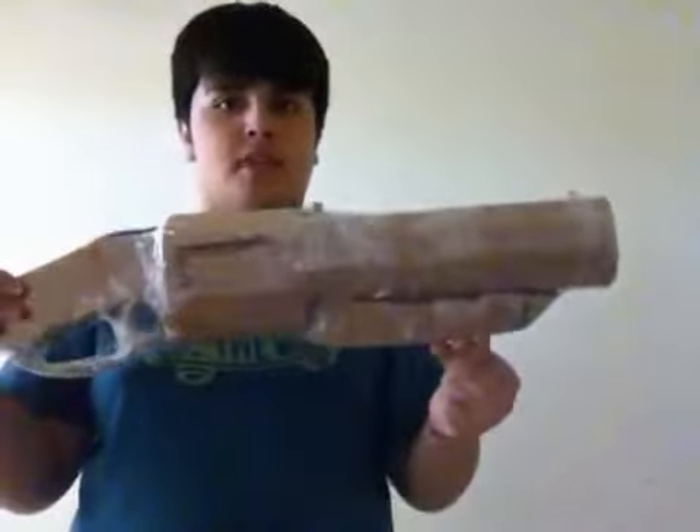Hello. Now, if all you Team Fortress 2 fans, here's the Scattergun.